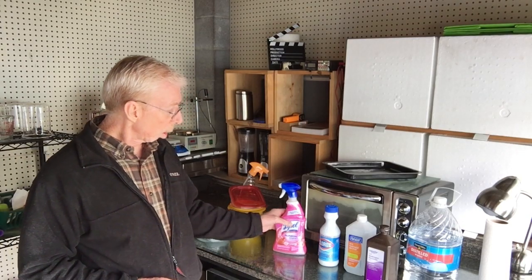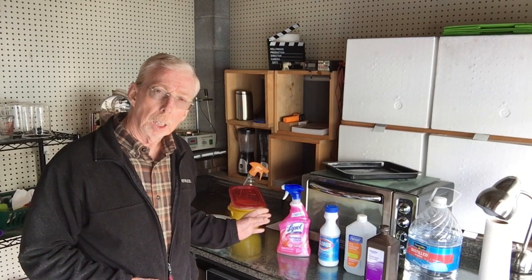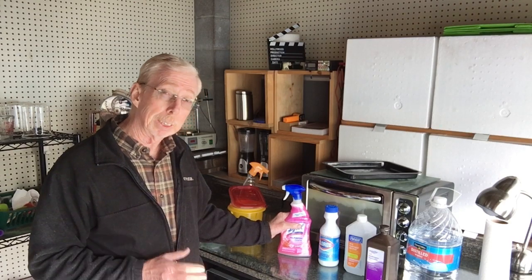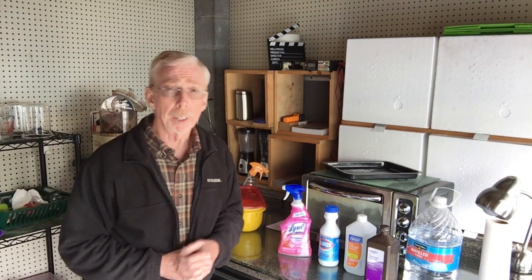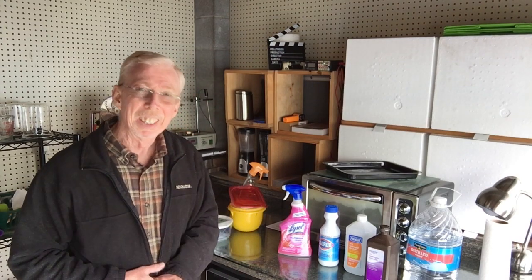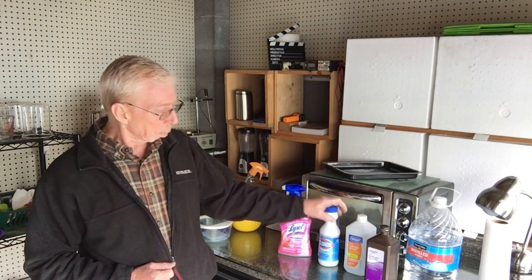These products, each in certain percentages, will do the job. For instance, Lysol is a quaternary ammonia — that's the type of cleaning it does, and it's on the EPA list. One very important thing about any of these cleaning products is contact time. Contact time is critical to the effectiveness of any of these, or anything that you yourself mix up. That's what's going to kill any unknown biologic.